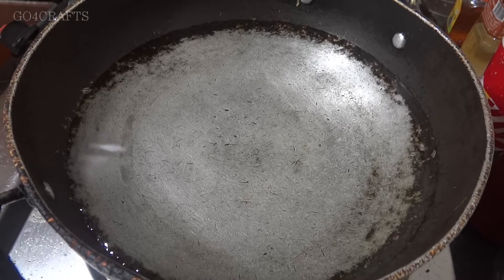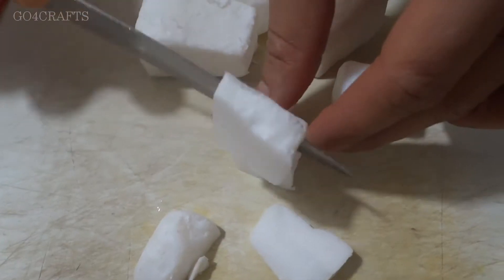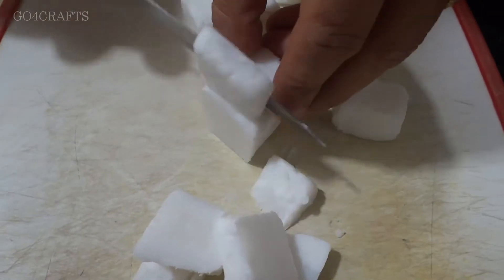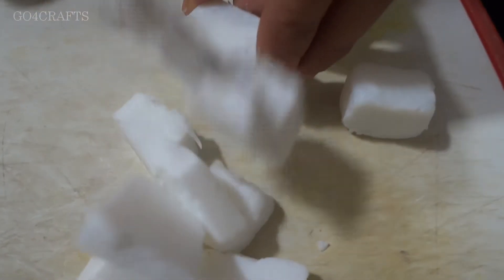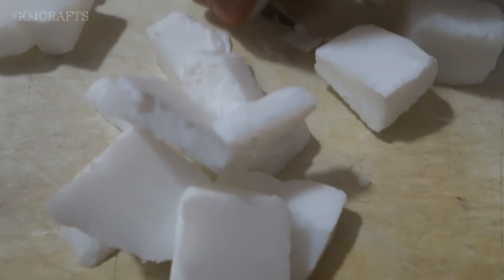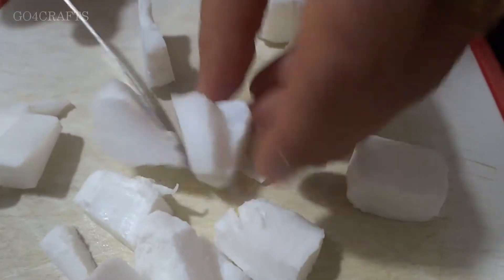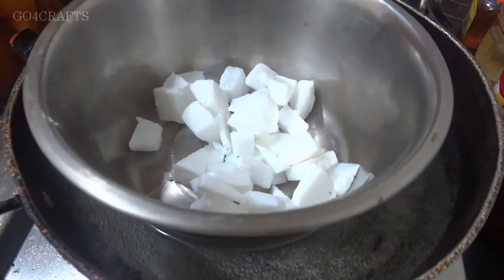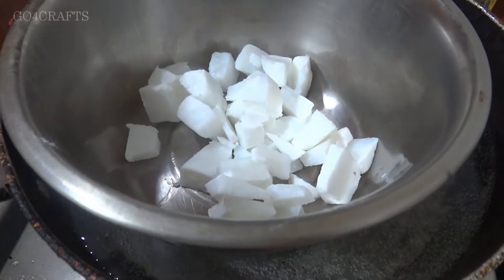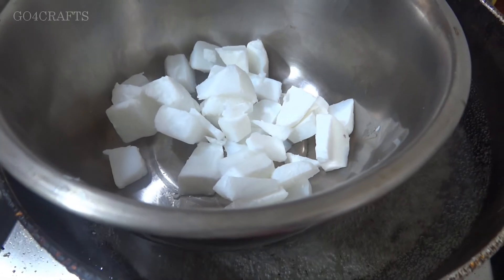Whenever you are making soap you should use the double boiler method only. In a kadai I have kept water for boiling. I am cutting the soap base into small pieces to reduce the cooking time. You can use a glass vessel or a steel vessel — just keep it over the hot water and let the soap dissolve into liquid.